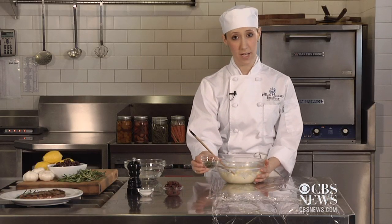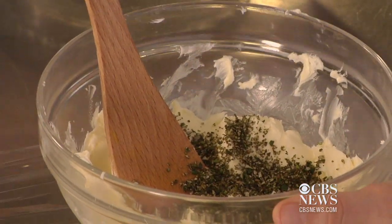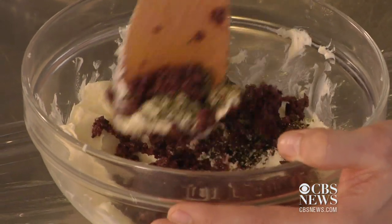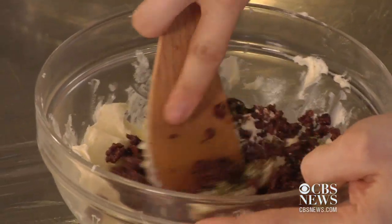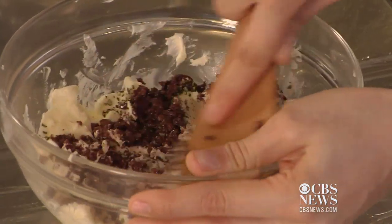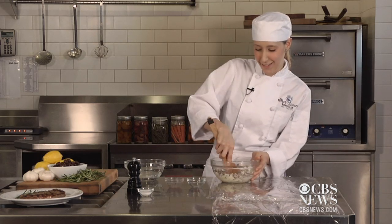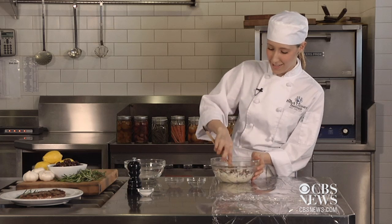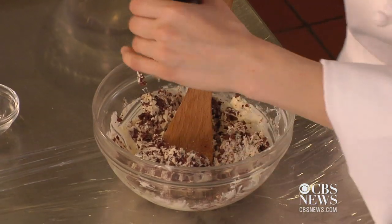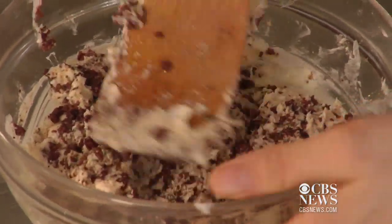Today we have some finely chopped up rosemary and some Niçoise olives. I picked these because I love them. You can do anything with this — that's why it's such a great technique. Mix your ingredients in until completely incorporated into the butter so everything is evenly distributed. This might take a little bit of muscle and a little bit of time. Look how good it looks already. Some salt and pepper, and then more mixing.